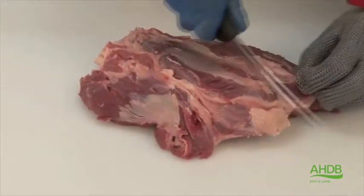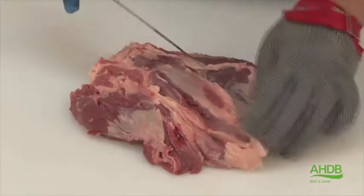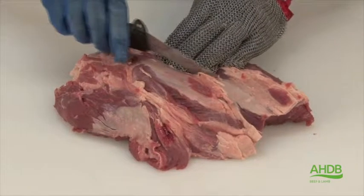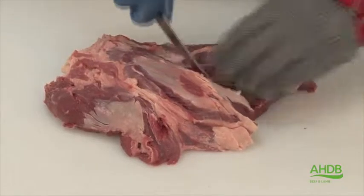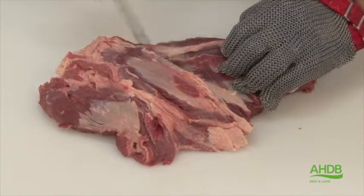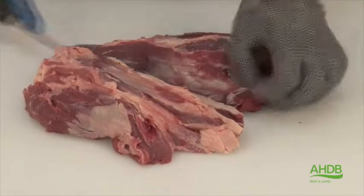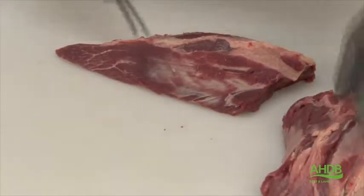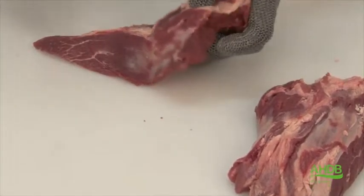Now the two muscles are removed, I am going to separate them by following this sinew. And we will end up, as you can see, with two individual muscles.